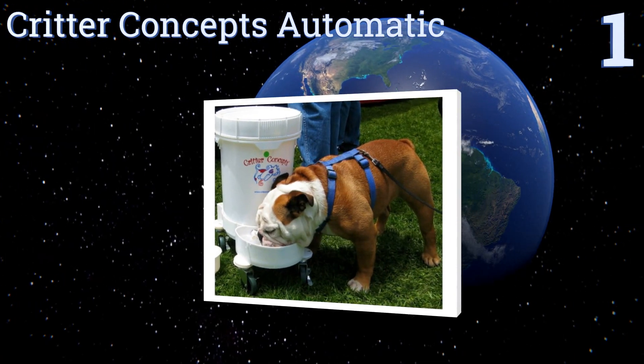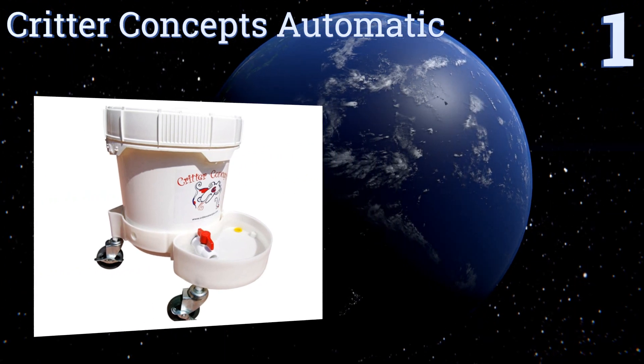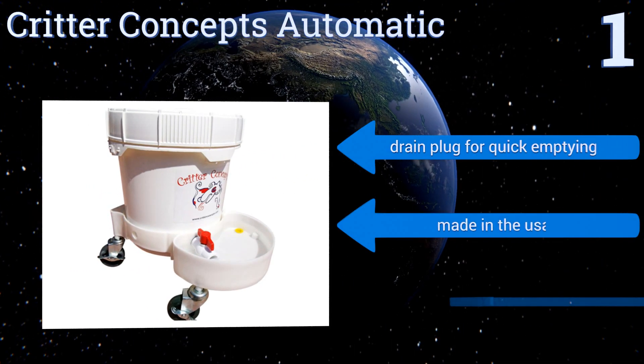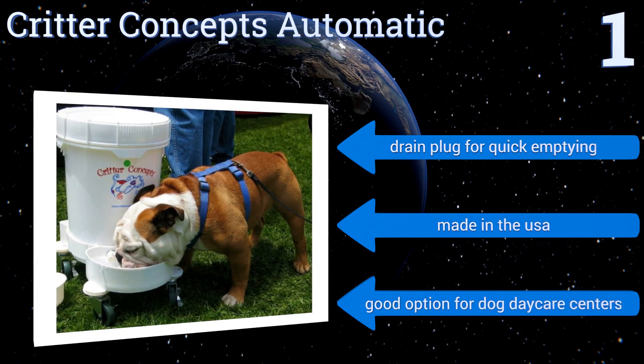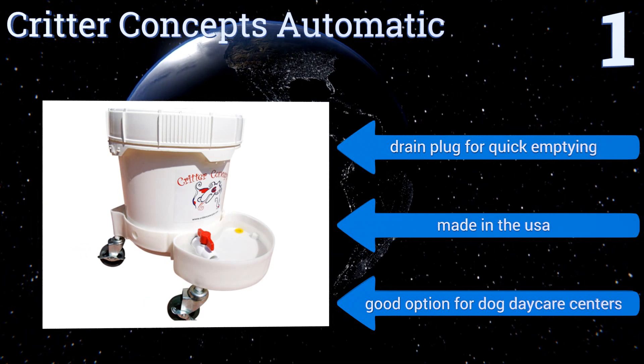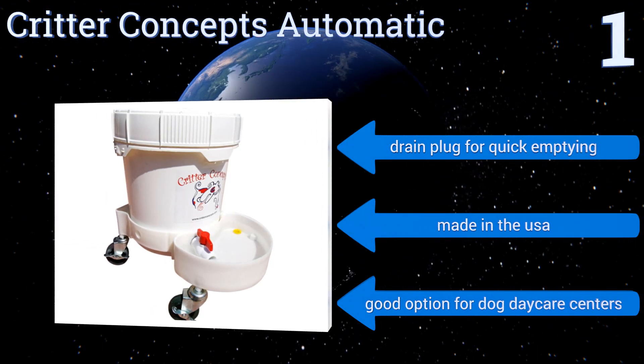Taking the top spot on our list, convenience and durability both describe the Critter Concepts Automatic. Made from BPA-free food-grade materials, it boasts a patented gravity-feed design, a three-and-a-half gallon capacity, and can easily be moved from place to place using its three-inch locking wheels. It comes with a drain plug for quick emptying and is made in the USA, making it a good option for doggy daycare centers.